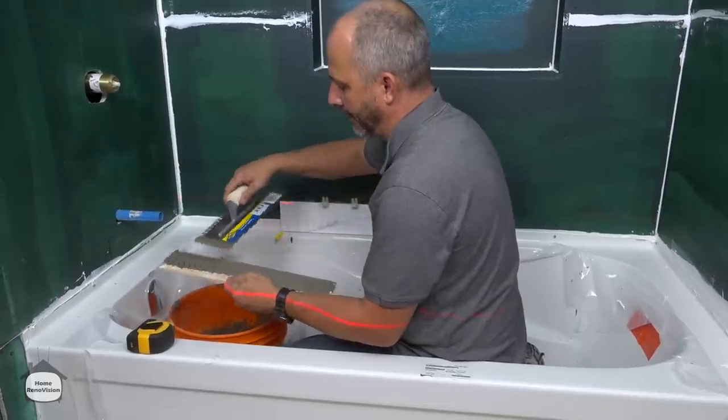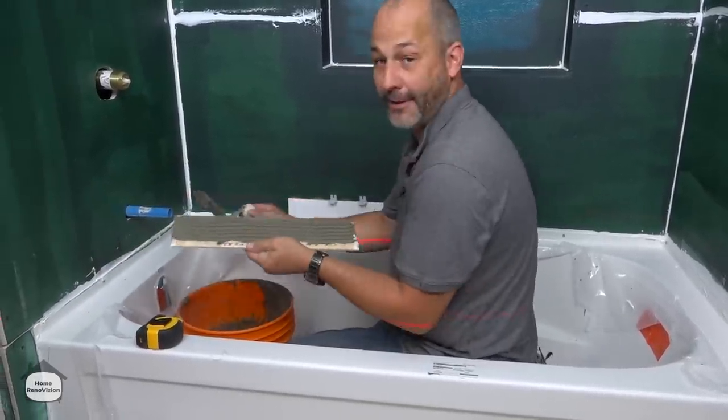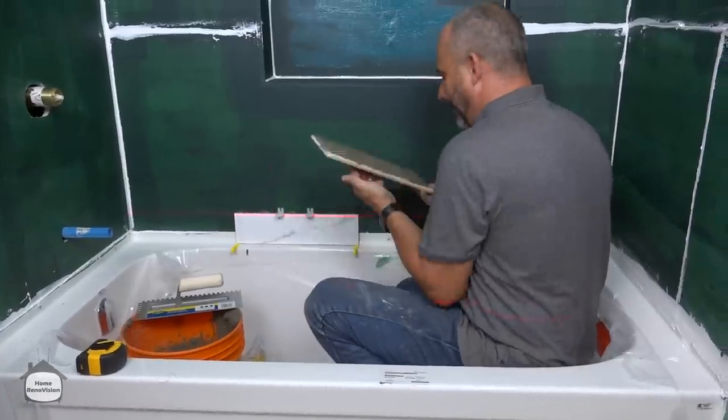Now if you wanted to see my cutting process you're going to have to watch another video for that. I'm a big believer in using a grinder and a simple scratch tool.